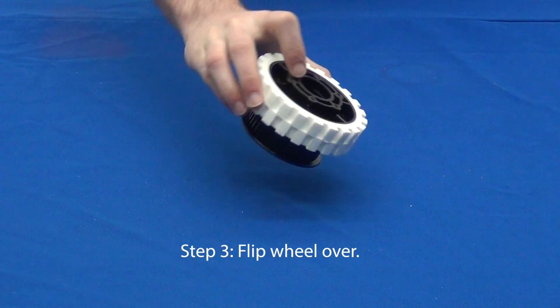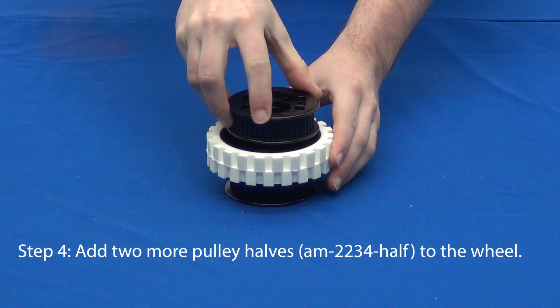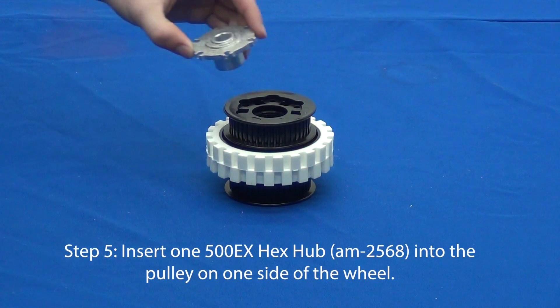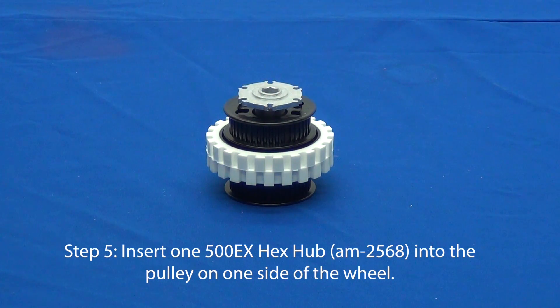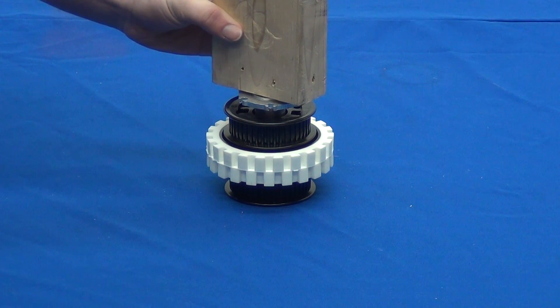For steps three and four, flip over the wheel and add two more pulley halves. For step five, insert a 500EX hex hub into a pulley on one side of the wheel. Ensure the hub is completely pressed into the pulley. This is a tight fit.